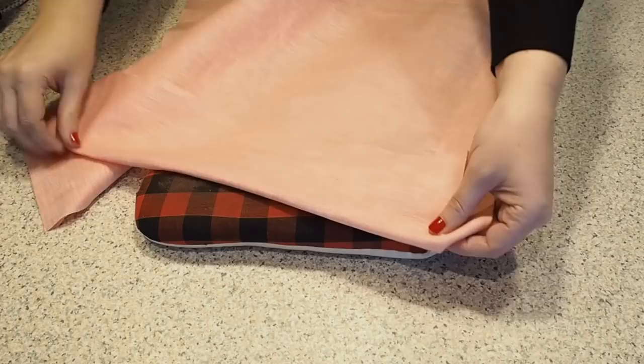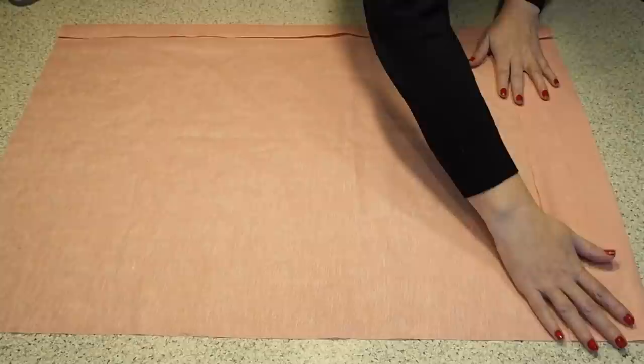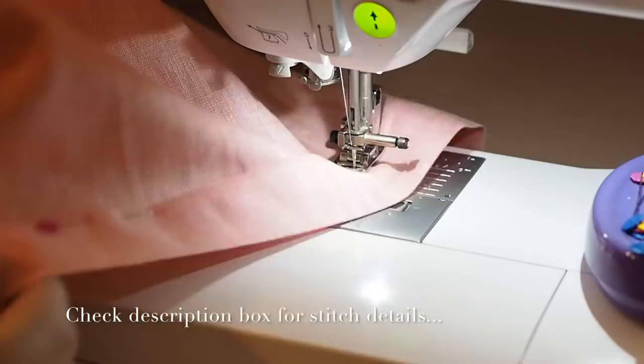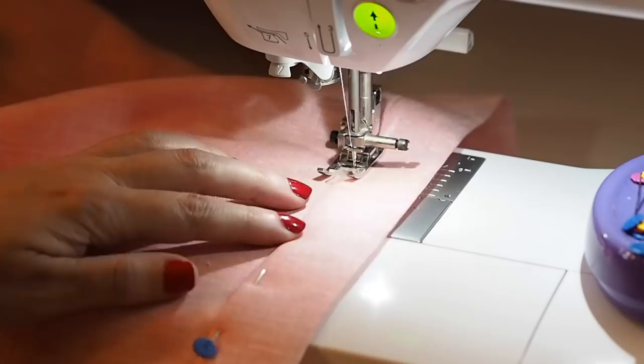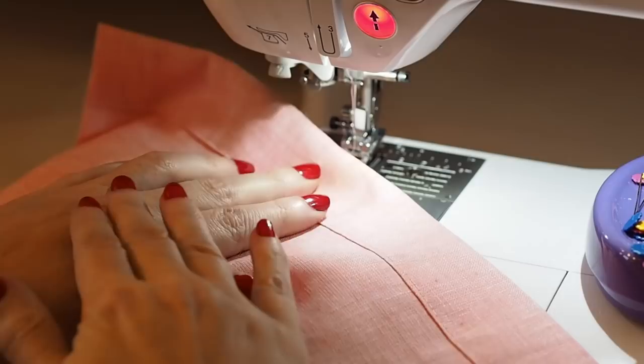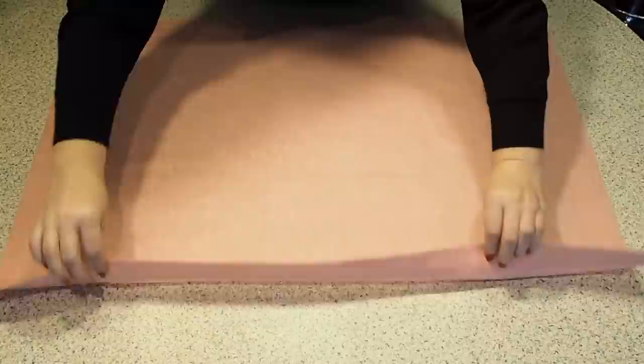Now that I have those lovely creased edges, I can stitch down that centre front. Starting at the bottom of the skirt with a backstitch, trying to hug that crease edge the whole way up, using a little bit of a longer stitch length, and backstitching to finish. So that's how to press — happy with that. I'll leave the hem and come back to it a little bit later on.